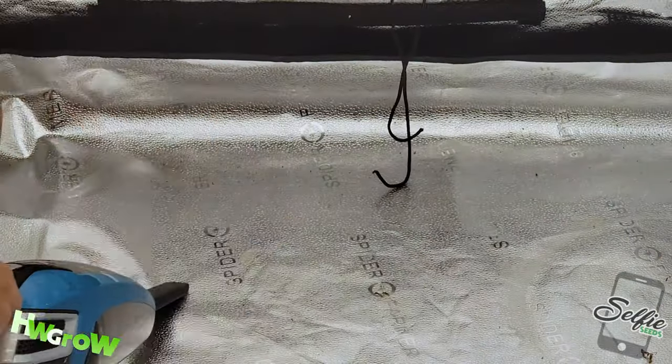First, vacuum up all the crumbs. Make sure you vacuum the corners and under the spill tray, about a foot into the edges.